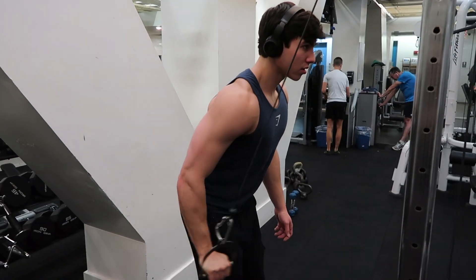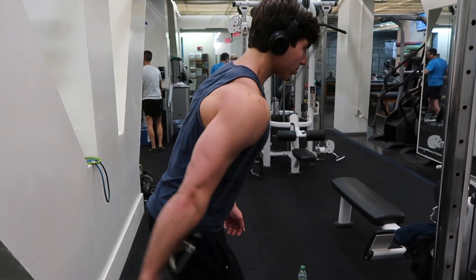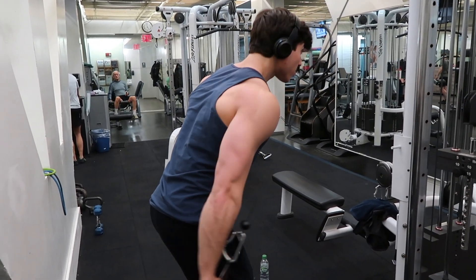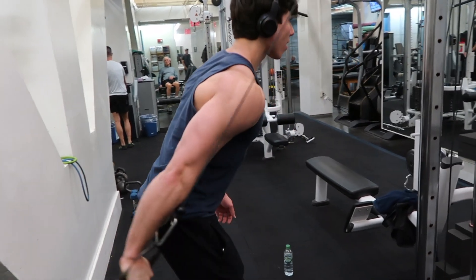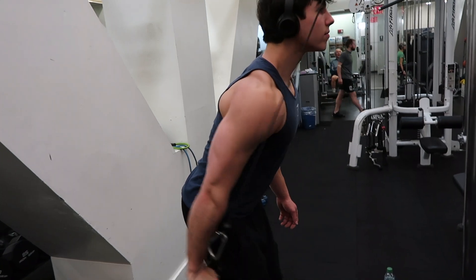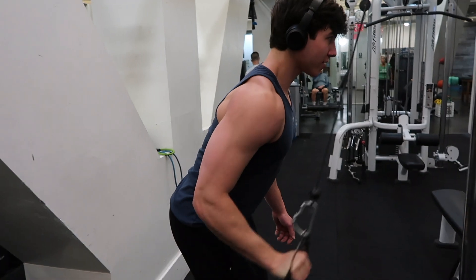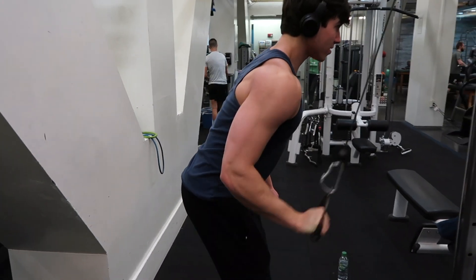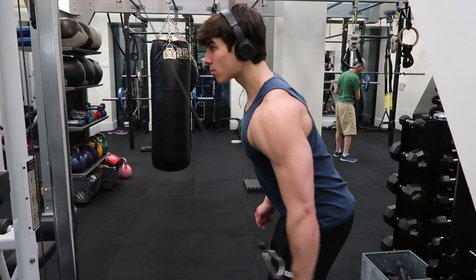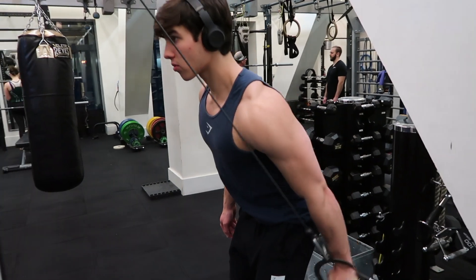For the last exercise, it's a single arm tricep pushdown, extending it back to really work the tricep head and get a full squeeze. Really focusing on squeezing down and then extending the arm completely, so you're working the whole tricep. Same form as the rope pulldown — bent over a little bit, not letting the elbow come up, and really just focusing on the squeeze.